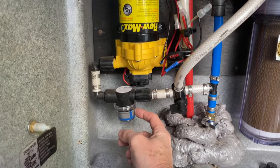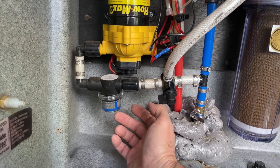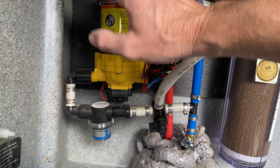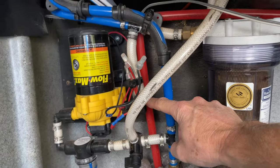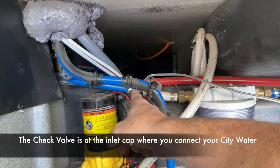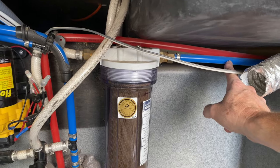Water coming through here goes to this first stage filter, which removes all the big contaminants — bugs or anything that got into your water tank. Then it comes up through your water pump. The pump creates pressure, similar to city water pressure, and pumps the water up to the T where city water pressure would otherwise come in. Since there's no city pressure, there's most likely a check valve there. Then it cruises through into your second stage charcoal filter and continues on to the regular plumbing.